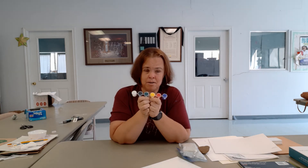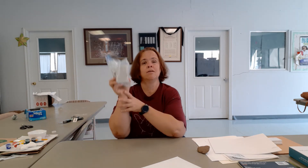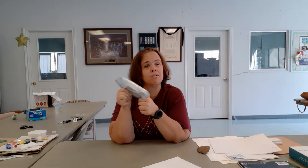You have clay. This is non-toxic, air-dry clay — it is paintable clay. It is smushy, it is just plain old clay. You also have a rock.